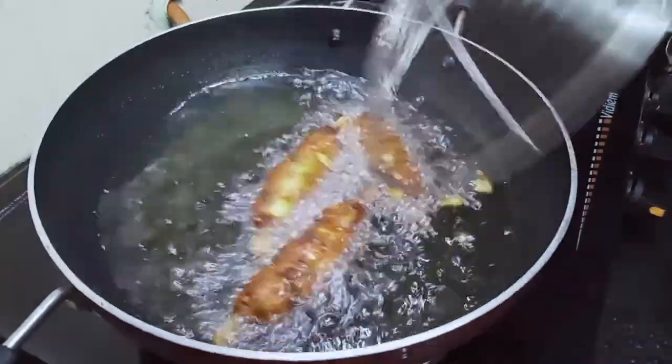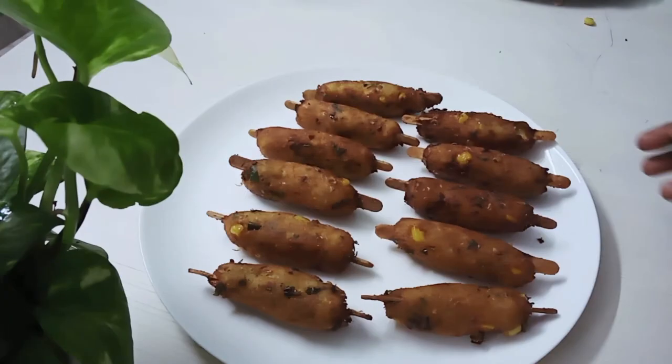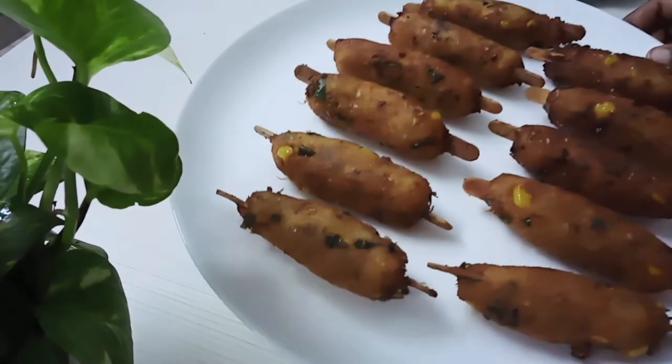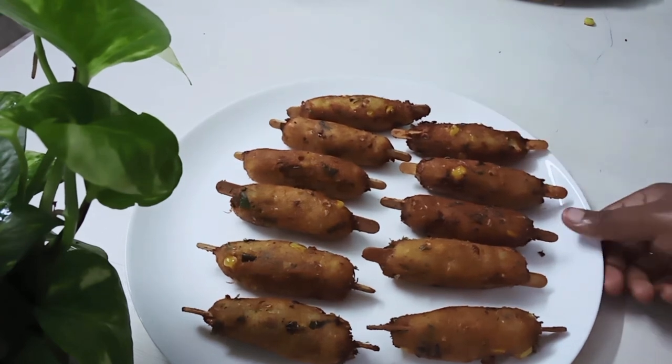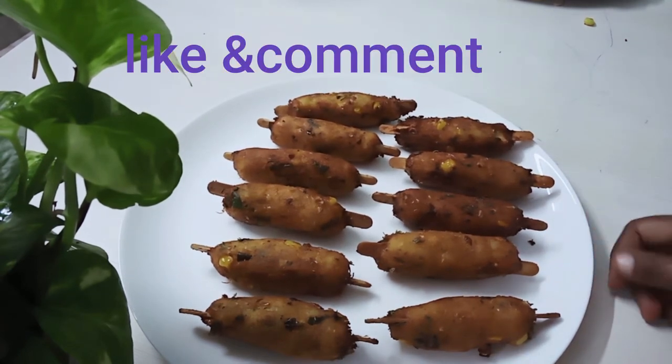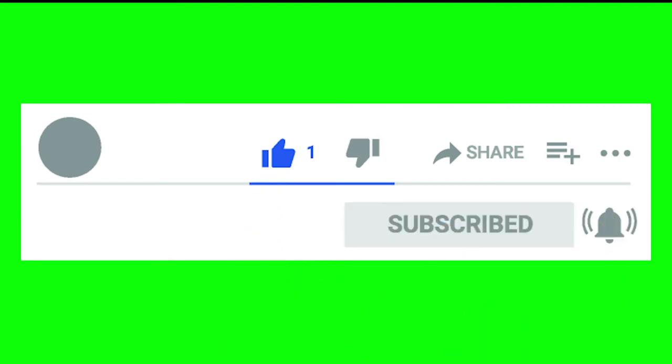Now we are ready to cook the corn snacks. Try it and share your feedback. If you like it, share and subscribe, click on the bell icon button. We'll see you in the next video. Thank you.